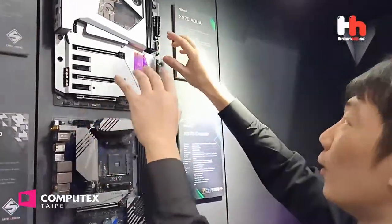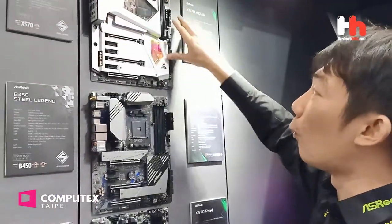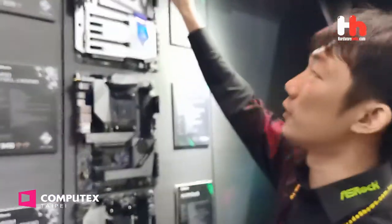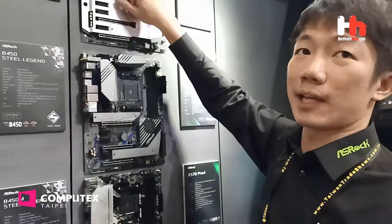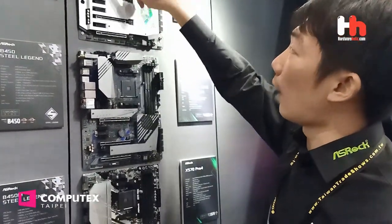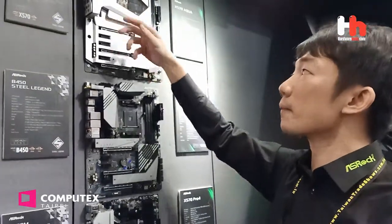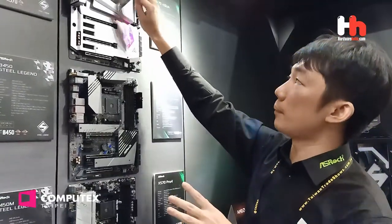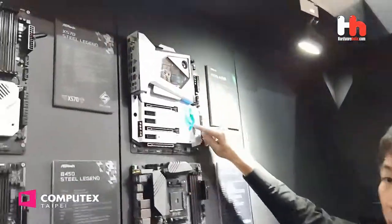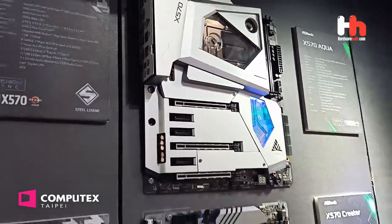You can see this is — Aqua means water cooling. So you can see this is an all-in-one water cooling system, including the CPU side and the VRM side. These are all connected — water in and water out. But the water tubes for CPU, VRM, and chipset are all separate.